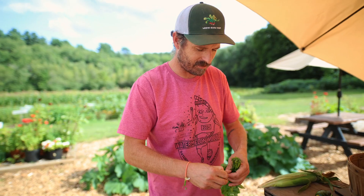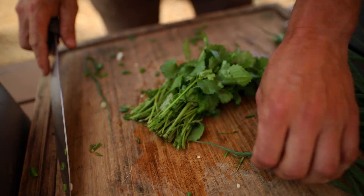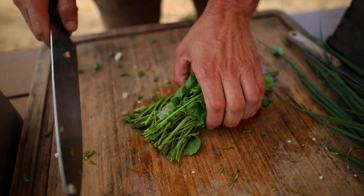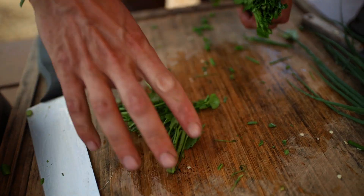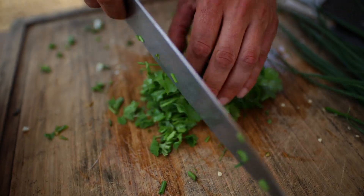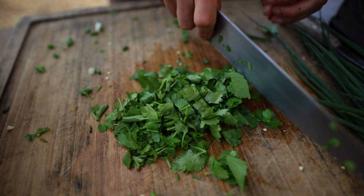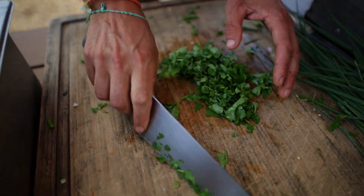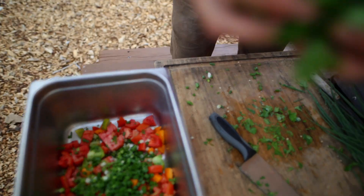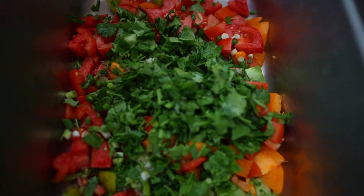I knew we were picking cilantro this week, so I figured this would be a good inspiration for this dish. I'm going to cut the stems off like that. You can finely chop those and put them in the salsa, but we're going to omit those today. Then I'm just going to do a rough chop of the cilantro. That feels good. You smell that? Oh, that's the key right there.